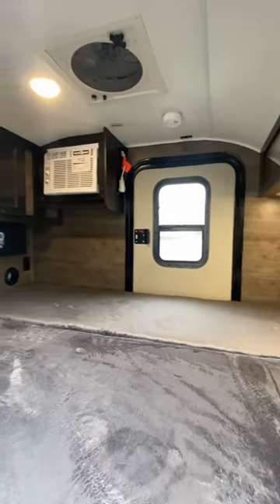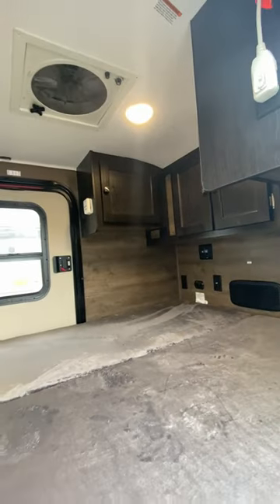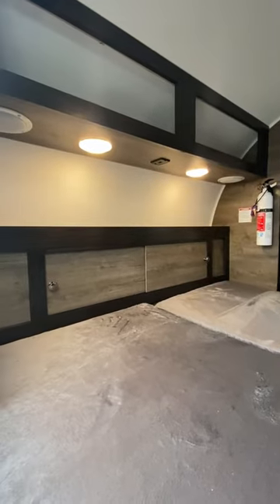It's basically two single beds that sort of merge to be one big bed. On the bottom you see the 12-volt XL fan up top, side-mount air — so it has both a ceiling fan and the side air conditioner.